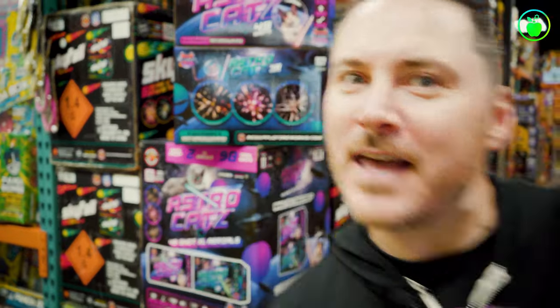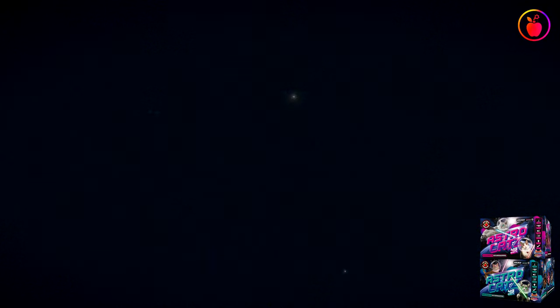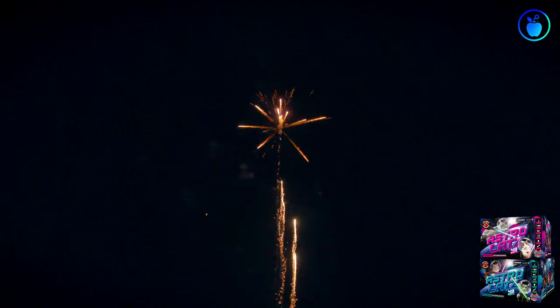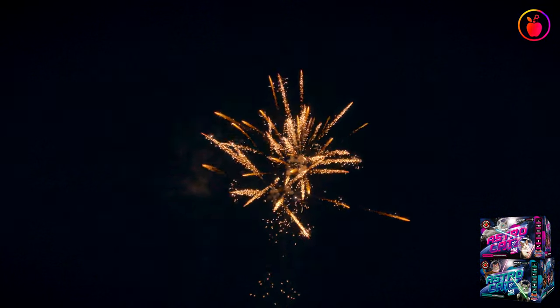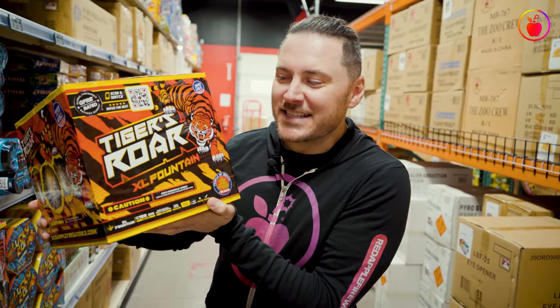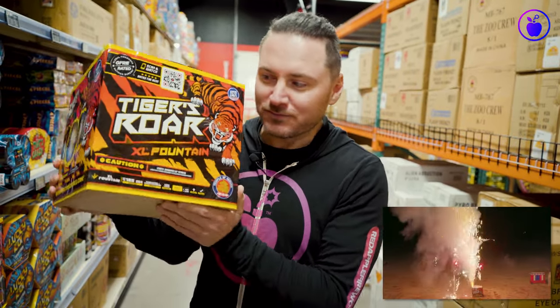And look, someone's shooting it outside right now — let's go look at the highlights. Another honorable mention: if you live in an area that doesn't allow aerials, check out the Tiger's Roar XL finale fountain, which is gonna give you over two and a half minutes of ridiculously loud, screaming, colorful finale fountain performance.